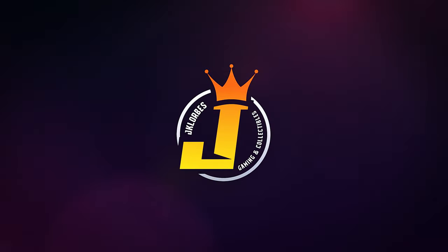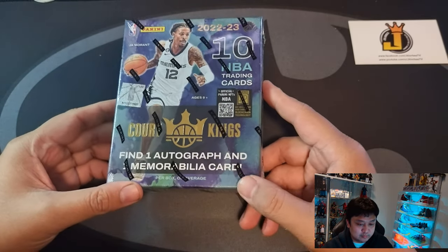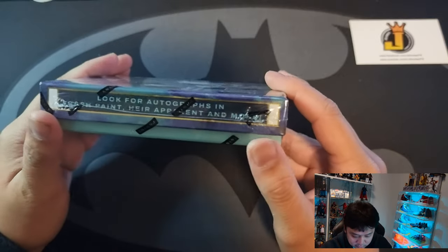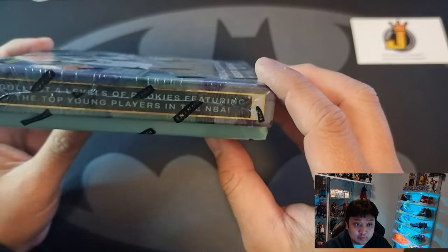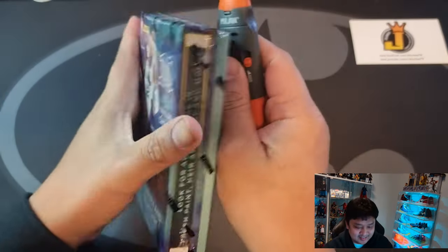Beautiful product — canvas-like cards with very artistic designs. This is Court Kings Basketball! Let's go — Court Kings Basketball hobby box. Find one autograph and one mem card per box, 10 NBA trading cards in a box and one pack. Look for autographs in Fresh Paint, Air Apparent, and more. Collect levels of rookies featuring the top players in the NBA checklist. Cover boy, Mr. Ja Morant — let's get it!